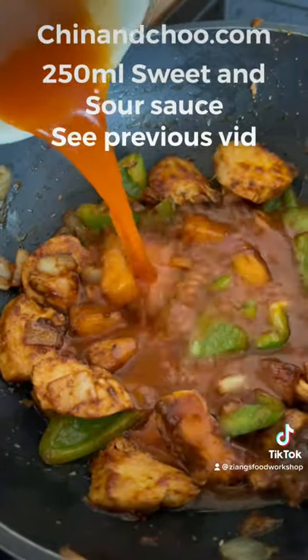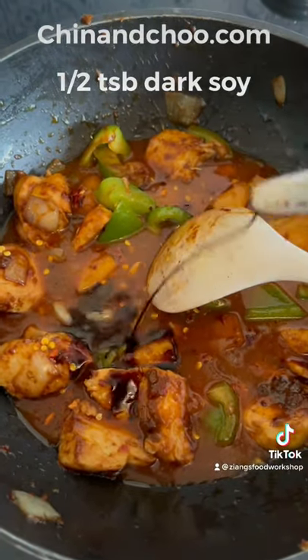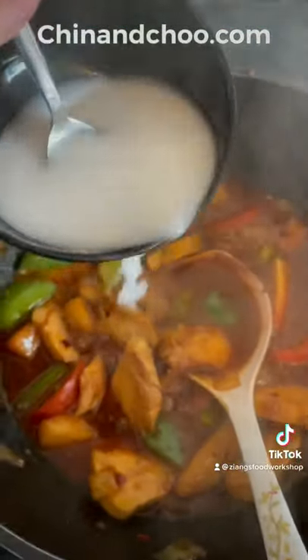See previous video for the recipe for this. Add chilli flakes, sugar, dark soy, tomatoes and then thicken with potato starch slurry.